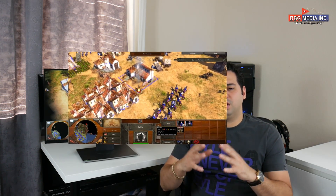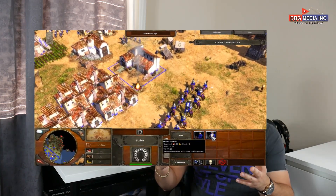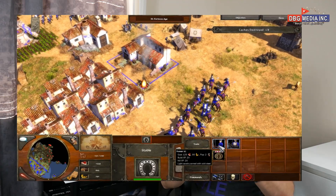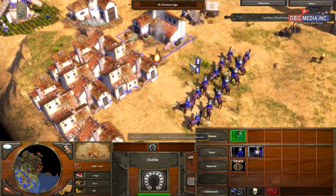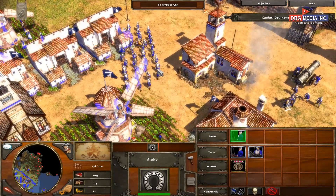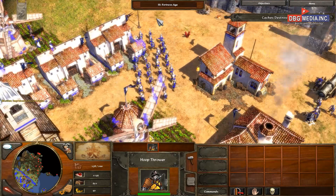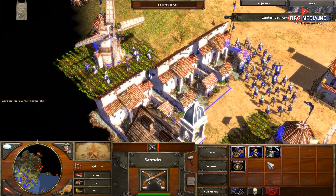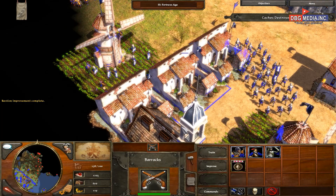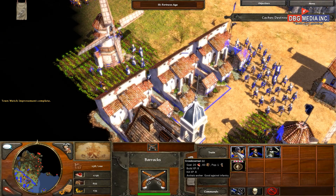The cool thing about a monitor this size at 1440p resolution is that it lets you fit so much more on screen. In games like Age of Empires or Warcraft you can see a larger field of view. It's also great when editing videos at 1440p — you can fit a lot more onto the screen without having to constantly scroll back and forth whenever you're looking for something.